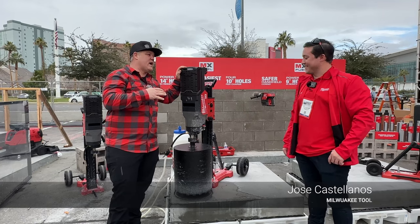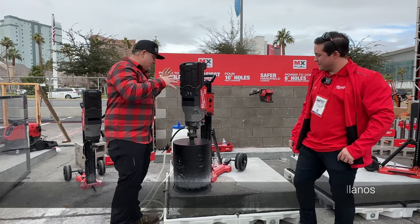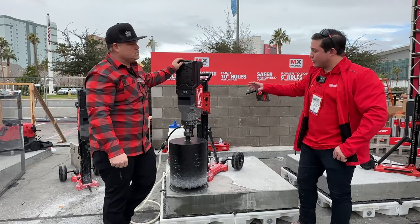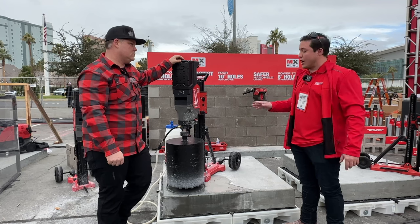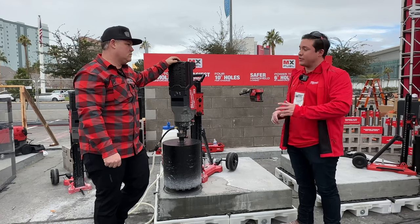You guys have all kinds of new MX Fuel stuff happening — new battery, totally new core drill. Jose, can you tell us the significance of this addition to the MX Fuel platform, this core drill?